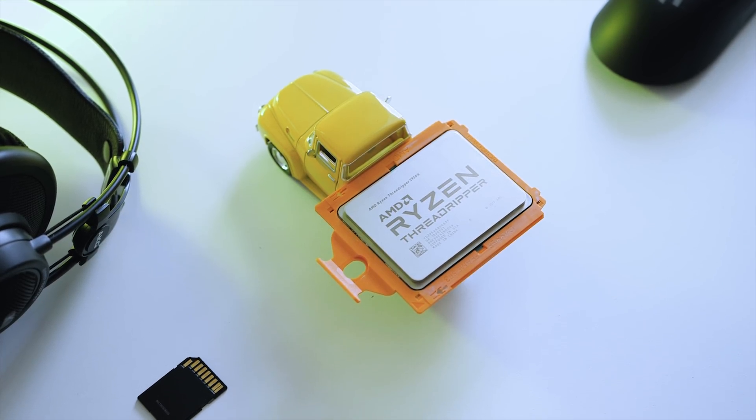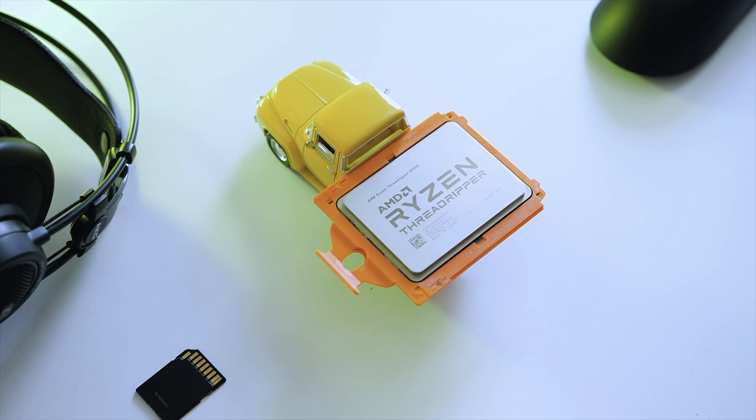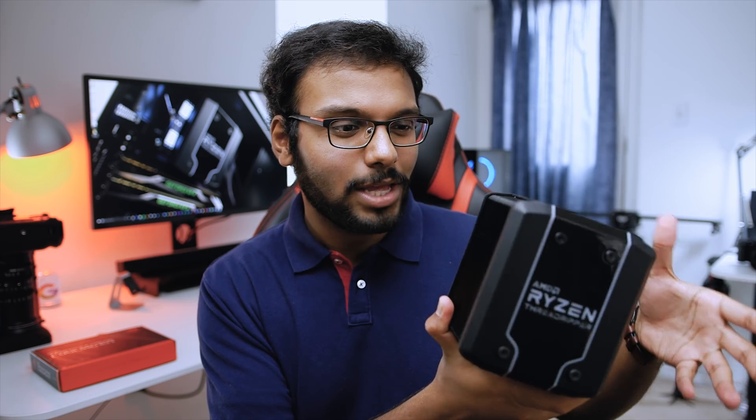The 2950X consumes about 180 watts at load, so I'm getting higher speeds without significantly boosting power needs. For cooling I ditched water cooling for this build and decided to go air cooling all the way — I picked the Cooler Master Wraith Threadripper. It's an awesome looking cooler.